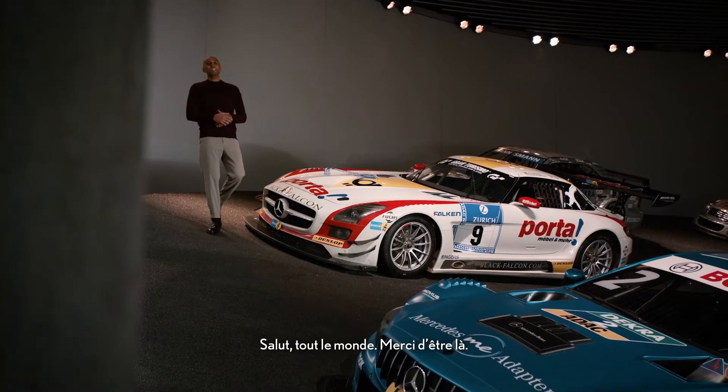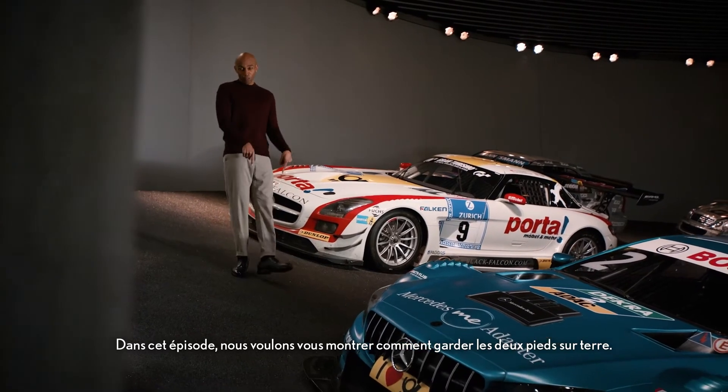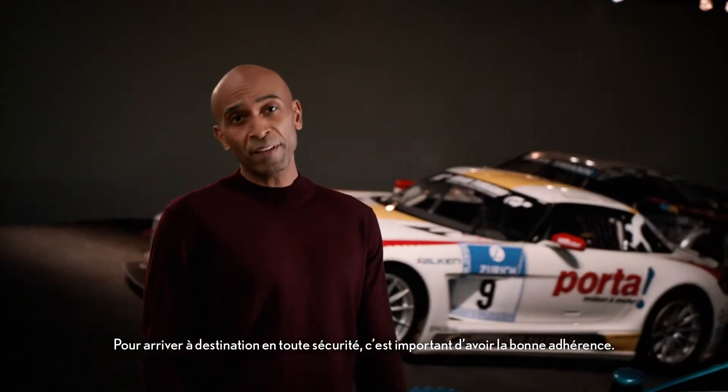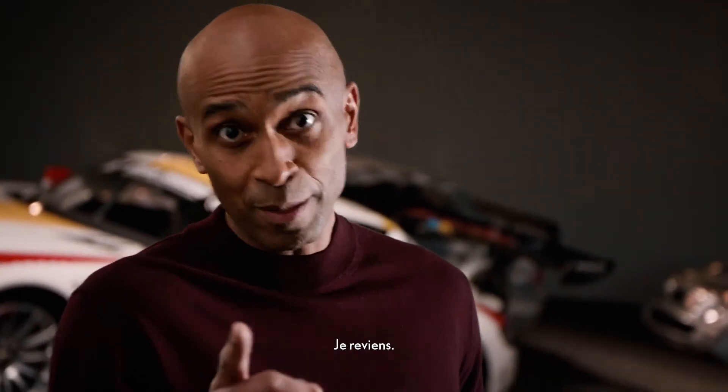Hey, everybody! Thanks for tuning in. In this episode, we want to show you how to keep both feet on the ground, or better yet, your car on the street. In order to reach your destination safely, it's important that you have the right grip. Oops. Should have worn better shoes today. I'll be back.